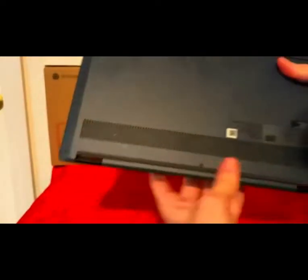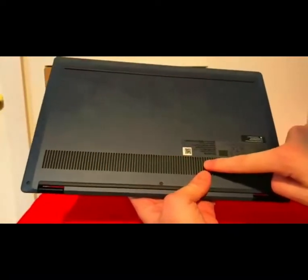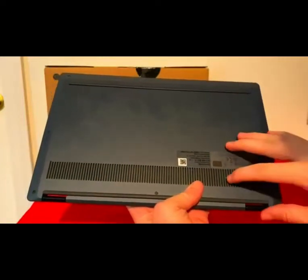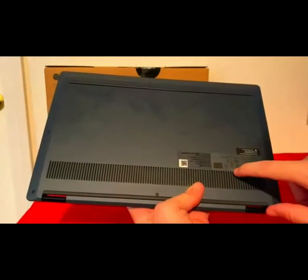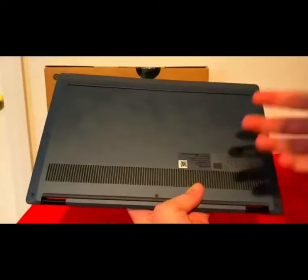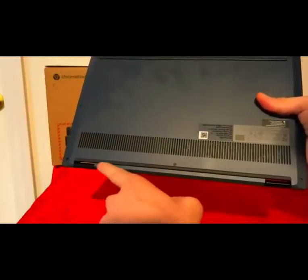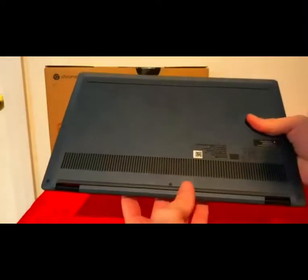Let me show you the bottom. We do have the fan grills. This unit does get hot when you're using it a lot, and you will hear fan sound. These are the grills that output the hot air from the unit. It also has two long stoppers so when placed on the table, it doesn't move.